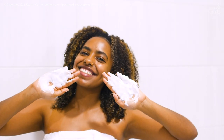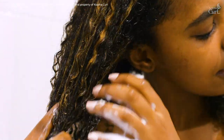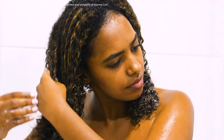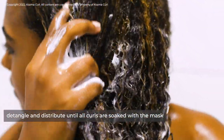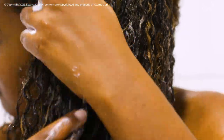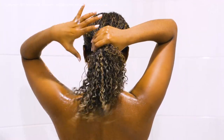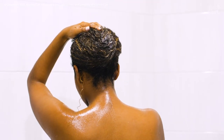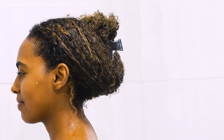Apply a generous dollop of mask to your palms. Avoid the scalp area and focus instead on mid-length to ends. Detangle and distribute until all curls are soaked with the mask.